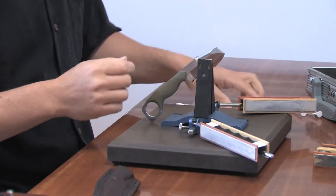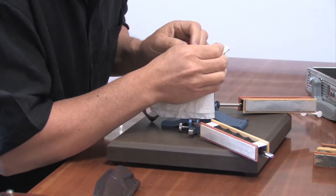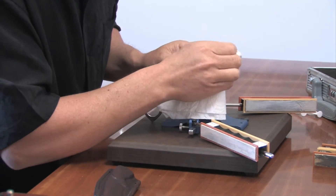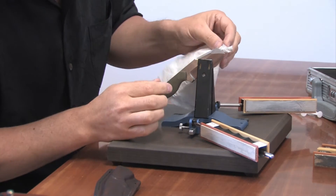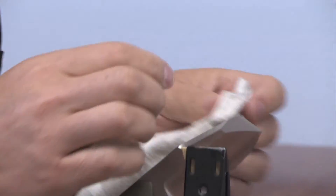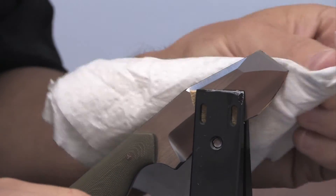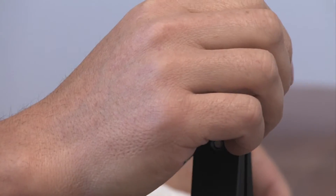I'm going to switch grits on the strops and just continue to polish it. And that's really it — it's very simple to do the chisel portion of the blade. I'm just going to wipe it off. You might be able to see the mirror polish there on the bevel. It just came out looking great, and it's extremely sharp.